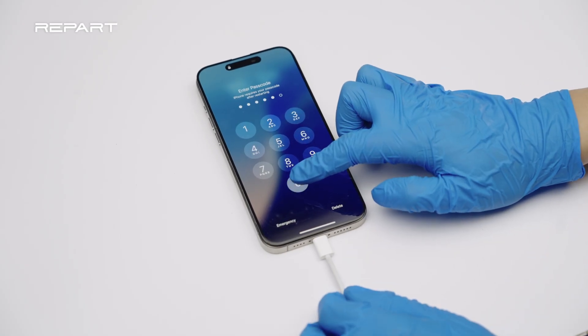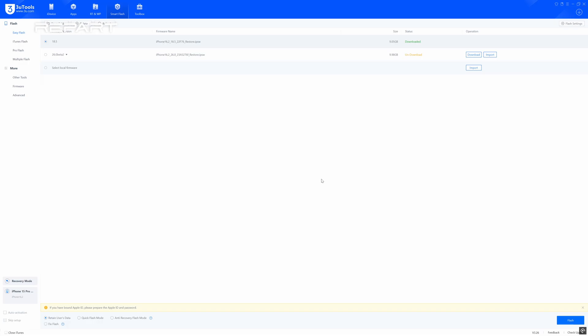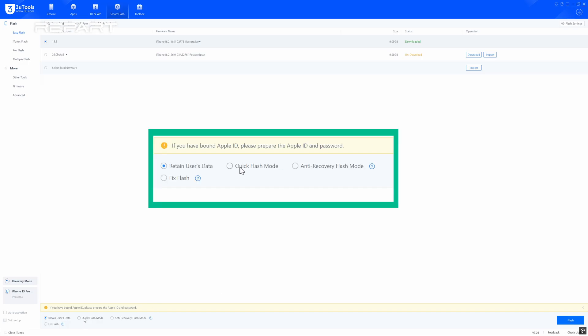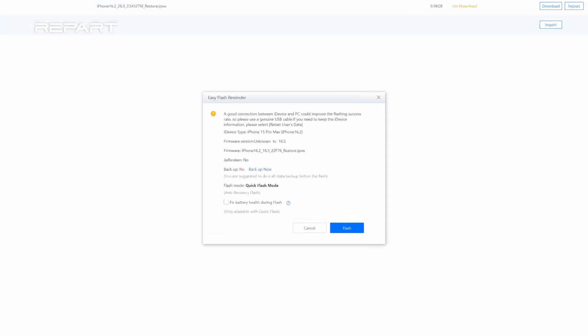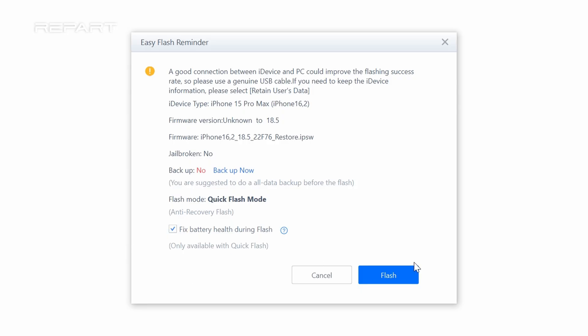Connect the iPhone to a PC and power it on. Open 3U Tools and go to the Smart Flash page. Select Quick Flash mode and click Flash. Tick 'Fix battery health during flash' and click Flash.